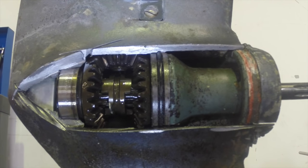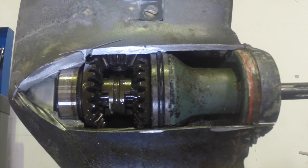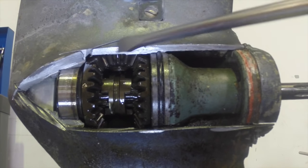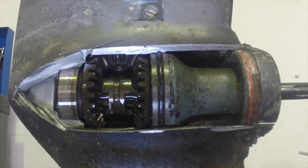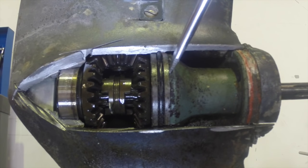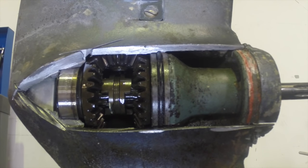So when you hear grinding in a gearbox, it's never these teeth grinding against these teeth — they're constantly engaged and never actually mesh with each other. Here you've got a bearing which is what the prop shaft goes through, and there's another bearing in here too. These are the two bearings that allow the prop shaft to rotate smoothly, and having two of them is what keeps it aligned.